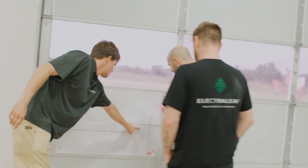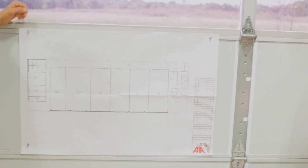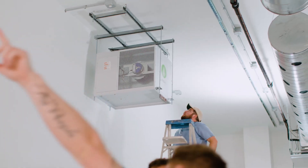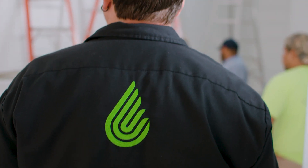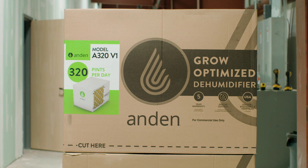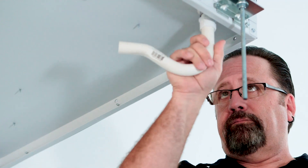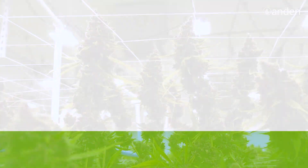Hey, Randy from Anden. We're here today at Electra Leaf in Edmond, Oklahoma. We're going to install some 320-pint dehumidifiers in a nice, new, clean facility, and we're going to do a flower room today to show you the steps of installing a unit properly, some tricks of the trade, dos and don'ts, and just make sure that everything is hooked up and running properly so you can get a successful crop and a successful harvest.